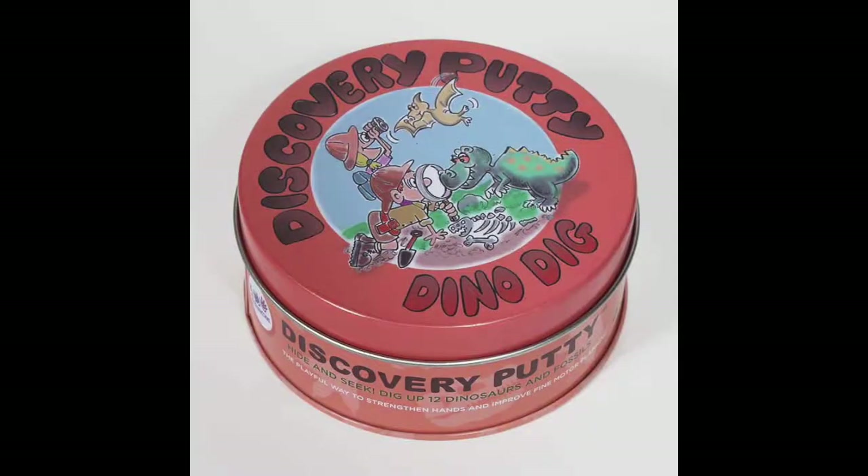Really fun and engaging — your kids are gonna love this. Take a look online today at funandfunction.com and get your Dino Dig Discovery Putty.